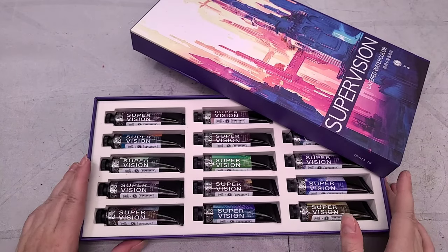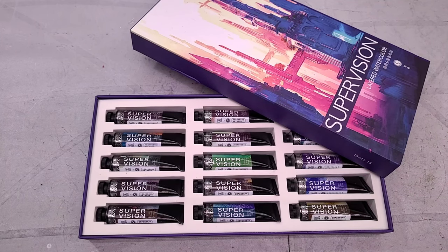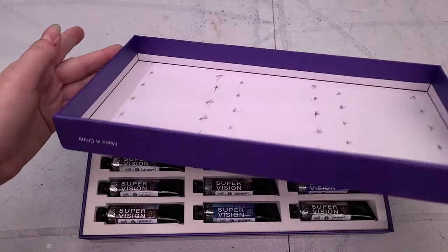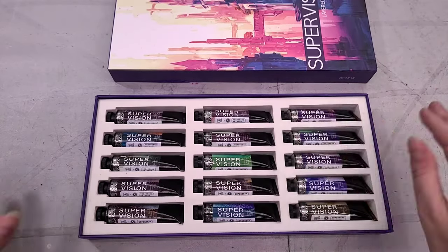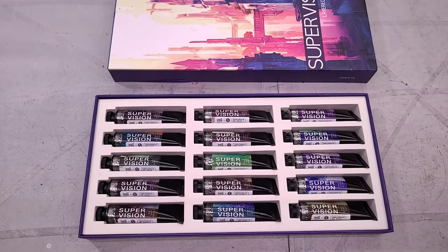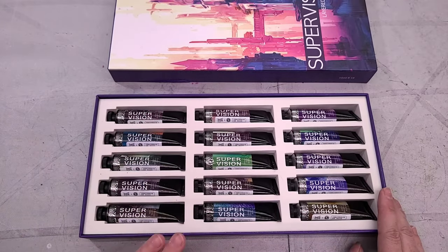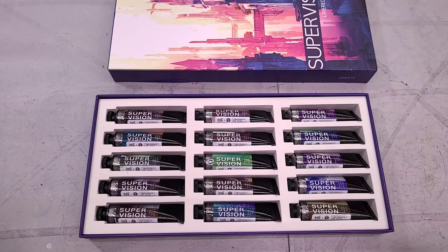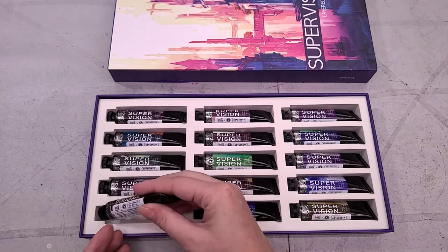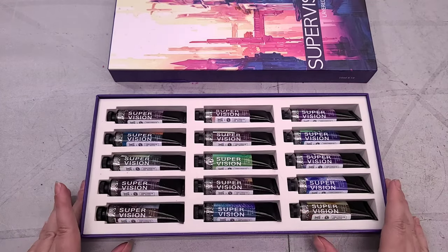When companies talk about gift packaging, this is the level that I want to see. It comes in a fairly sturdy, beautifully printed cardboard box. Inside is a sturdy foam liner, which is waste, but because this is pretty compact for all these tubes, I'm going to put all the tubes back into it and just use this to store them — so it is going to see continued use. These are 15 milliliter tubes and there are 15 of them.